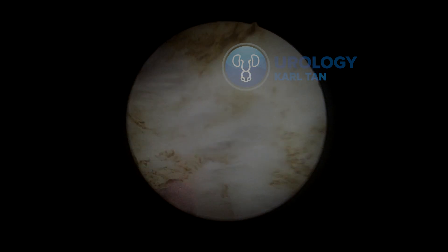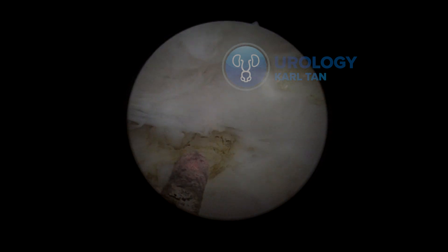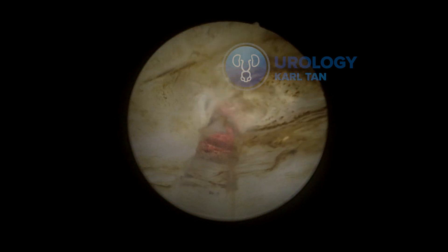We're almost there. The charring would be different — less compared to the usual if you're using the laser throughout the entire procedure. This will help you have less tissue irritation for the patient. I'm not sure if there are publications telling us that more charring leads to more irritation, but I think it's more related to the laser-tissue interaction between the thulium and the tissue.